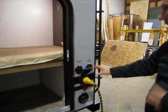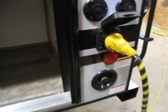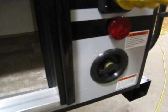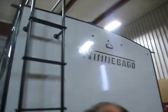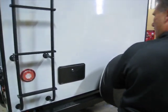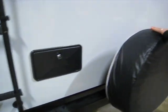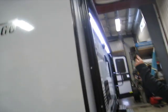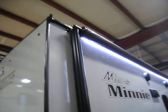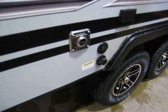Detachable power cords, satellite cable hookups, city water connection, roof ladder, all LED lights including the tail lights and marker lights. It's ready for a backup camera. We have an outside shower with hot and cold, a full-size spare tire, an electric awning with LED lights, rain gutters and spout extension, black tank flush, and outside speakers.